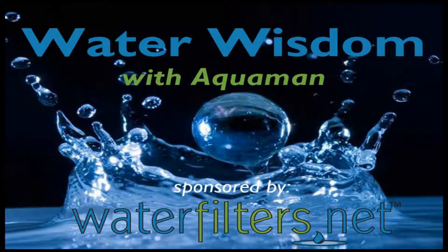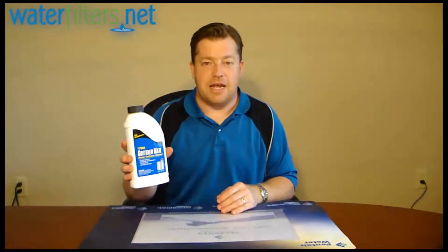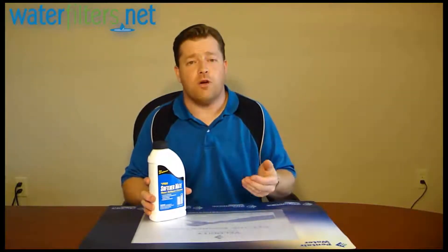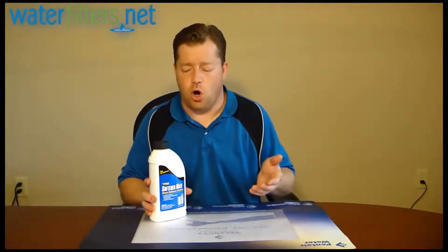Hey everyone, Aquaman here with Water Wisdom sponsored by WaterFilters.net. Today's product from Pro Products is Softener Mate — a powder designed to help clean the softener resin in water softeners that are typically used on municipal treated chlorinated water.